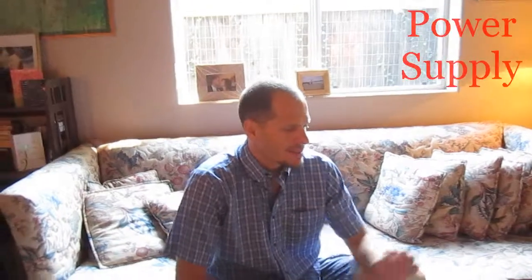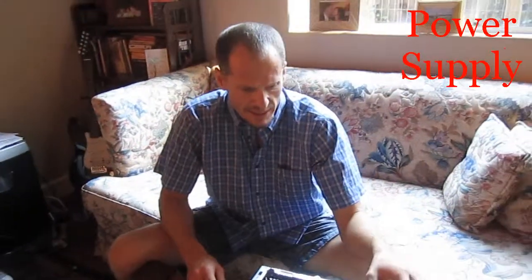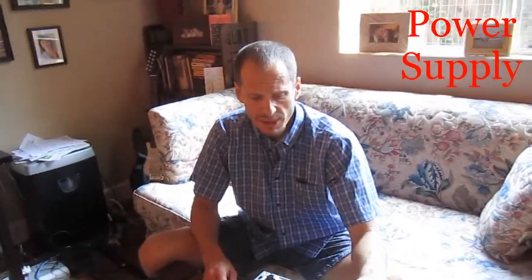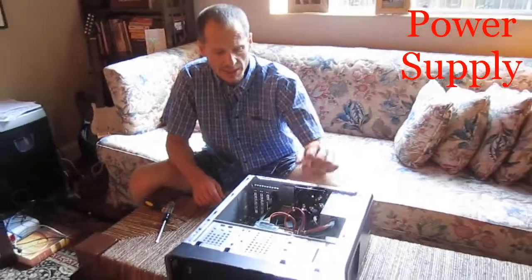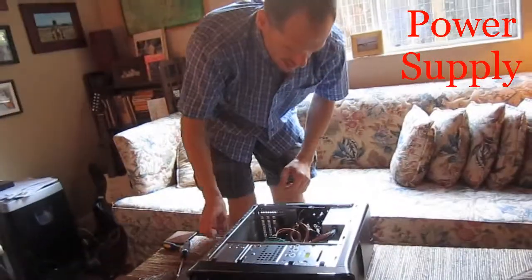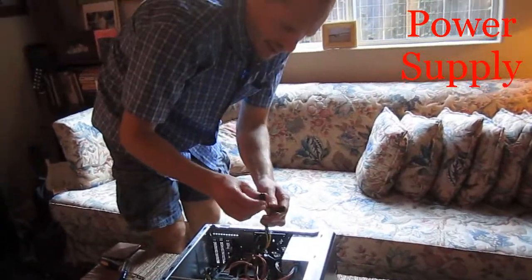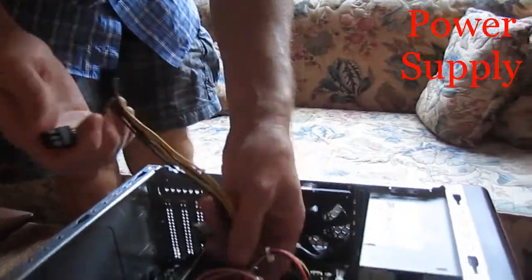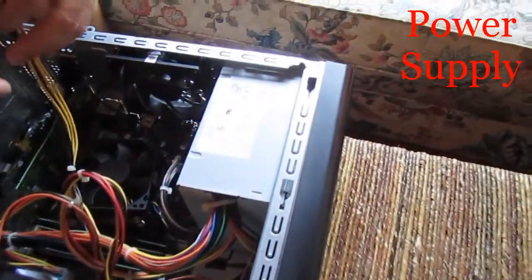The next thing to point out is the power supply. When you look inside your system unit or case, this big thing right up here is the power supply. You'll very easily know that it's the power supply because you're going to have all of these different cables coming out of it going to different places, plugging into different places on the computer. There are always going to be a few extra wires — right here are some extra plugs and wires coming from my power supply. If I trace these wires back, I can see they go into the power supply right here.